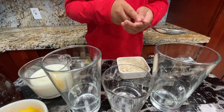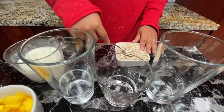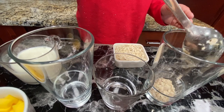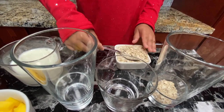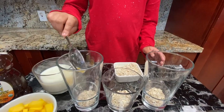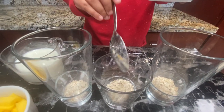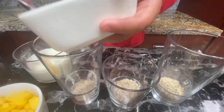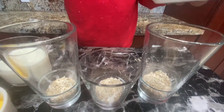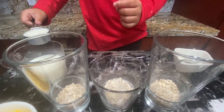You need three glasses — you can take any glasses. I'm going to put one tablespoon of oats, and divide them into three cups, approximately at least two tablespoons each. Next, add milk — just enough to cover the oats, but not too much.